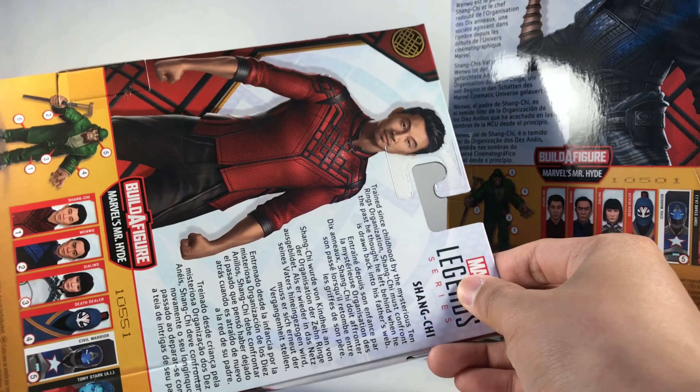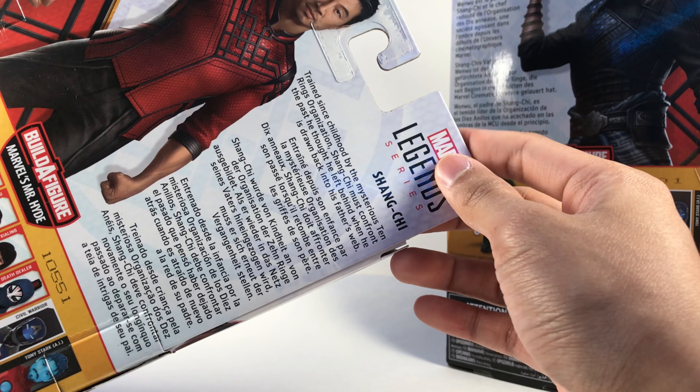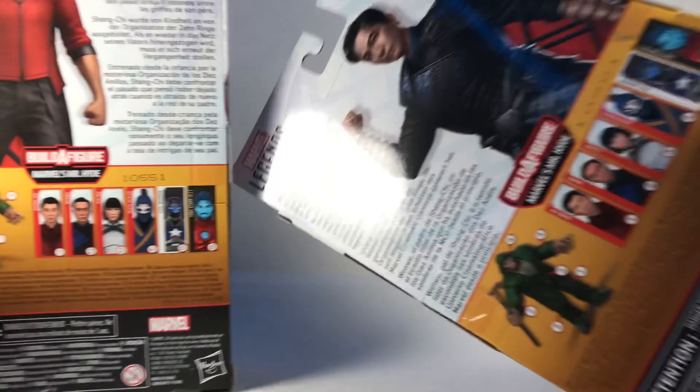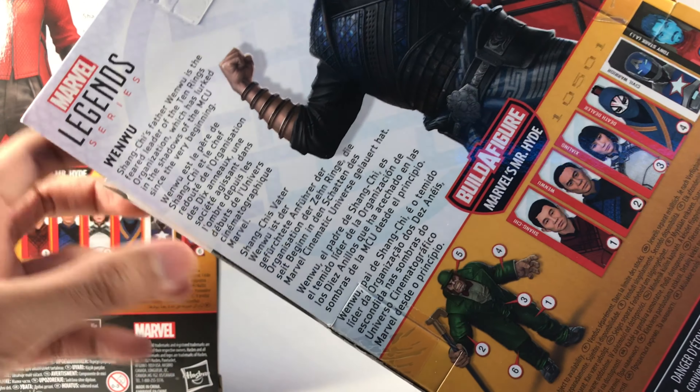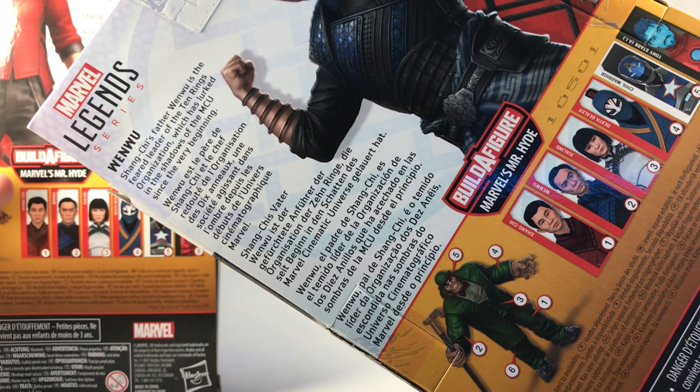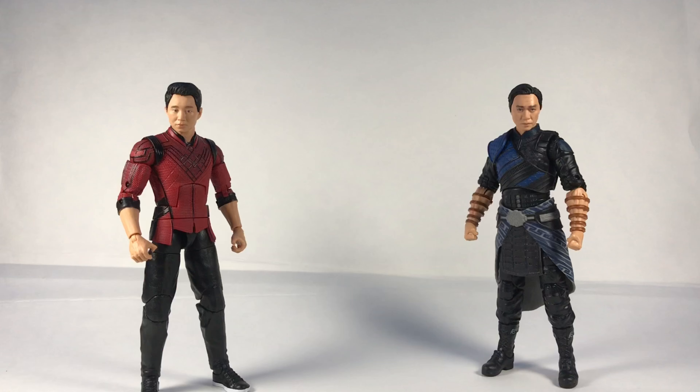Here is the full promo art for Shang-Chi with his bio — pause if you'd like to read it. And then here is Wenwu's promo image looking pretty cool, with his bio as well. That's pretty much it for the boxes, so now I'll get into the figures.